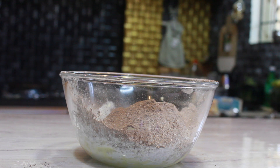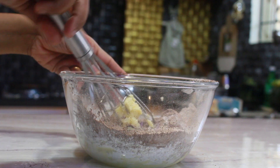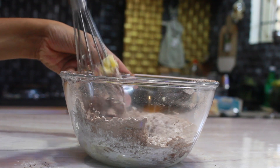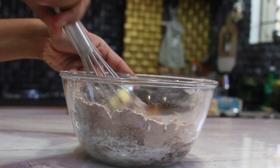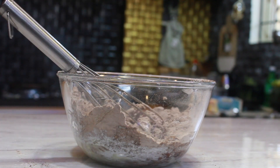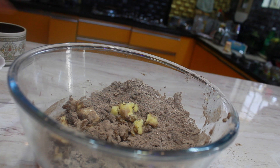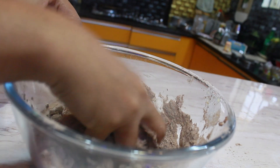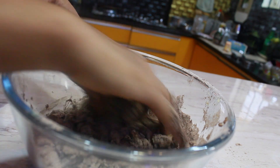Now mix all the ingredients together until you see a crumbly texture.